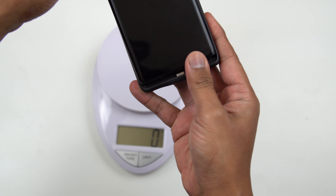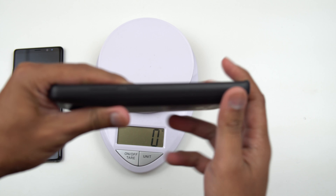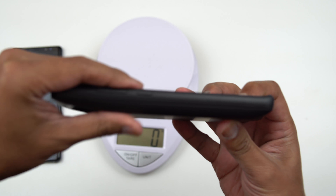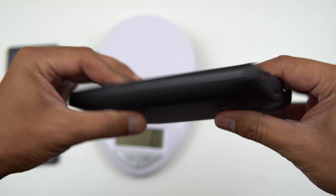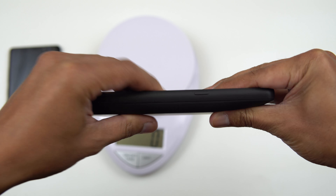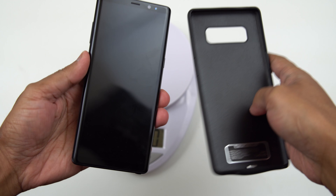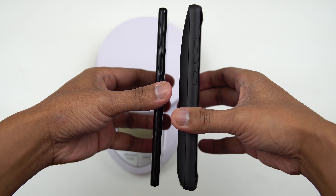By the way, I'll show you guys the thickness of this first so you have an idea what the thickness looks like. It's pretty thick — it's pretty much your standard weight and thickness for a battery case. So that is the thickness there.